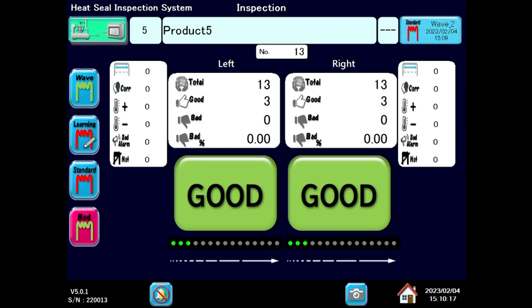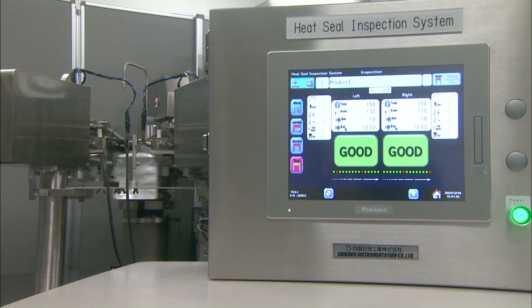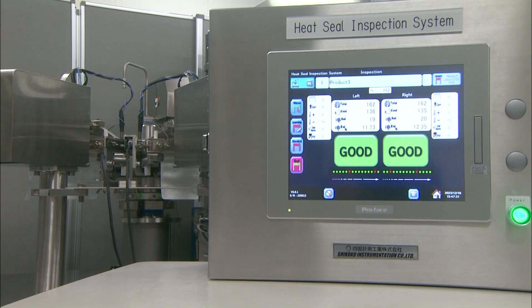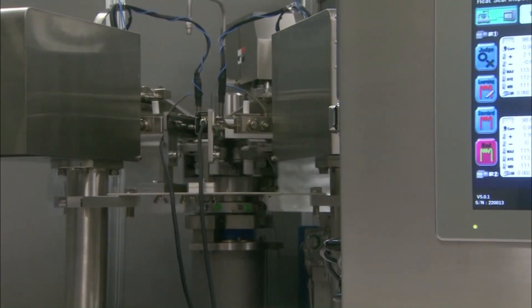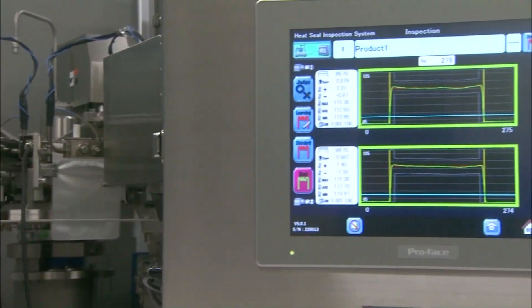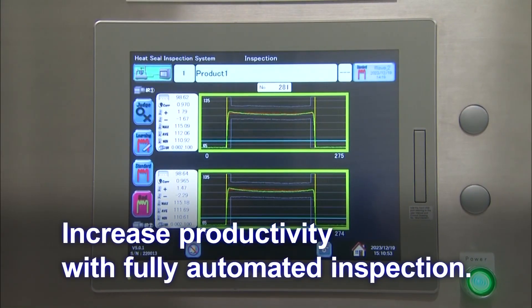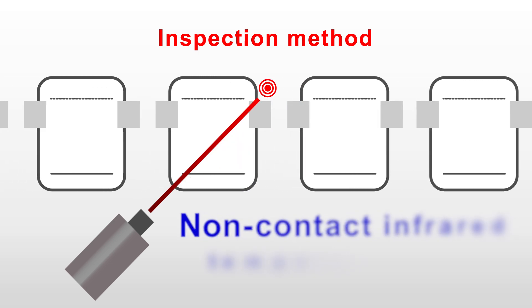Inspect up to 125 bags per minute. Keep your production line going without any interruptions while ensuring high-speed, high-quality inspections. Reduce manual labor, simplify work processes, and increase productivity with our fully automated inspection system.